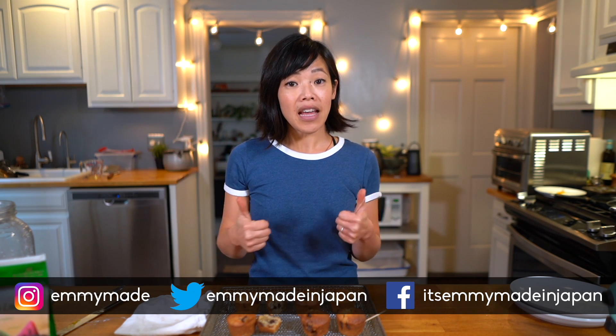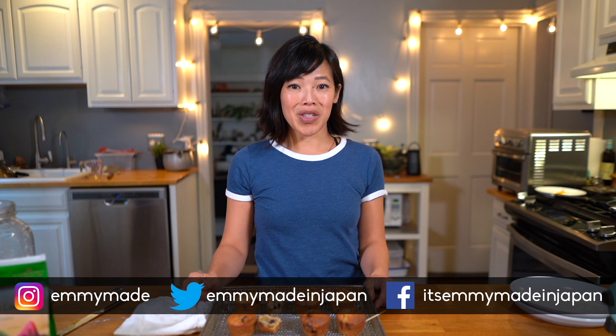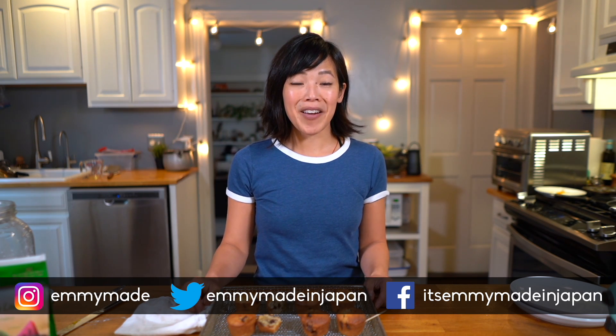Thank you guys so much for watching. I hope you enjoyed that one and learned something. Please share this video with your friends, follow me on social media, like this video, subscribe, and I shall see you in the next one. Toodaloo, take care, bye!